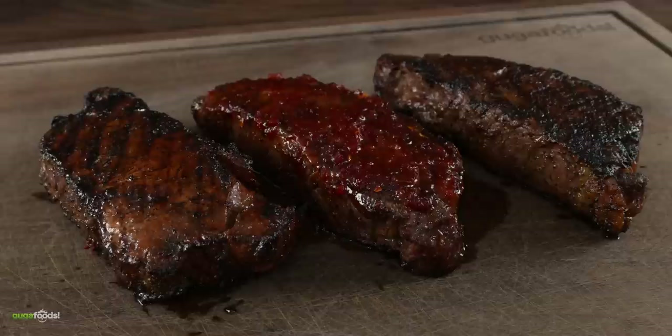Guga mentions there's a little experiment going on and that he put a little bit of spiciness on top of the steak. Uncle Roger says every time Guga makes steak it's always the best tasting steak. Guga thanks him and says he put a lot of energy into this one. Uncle Roger also greets nephew Leon, joking that he thought Leon was the janitor.